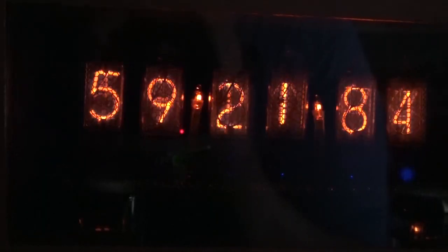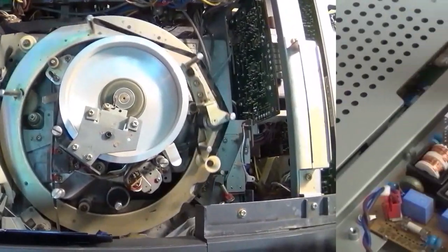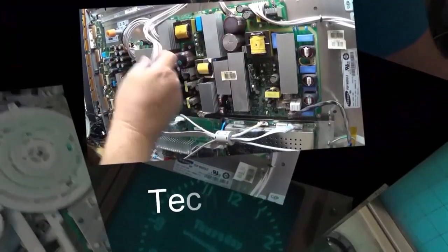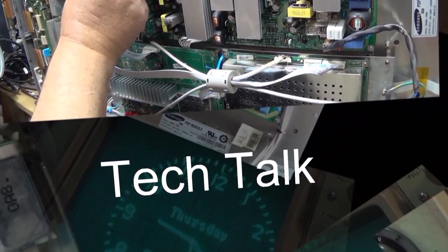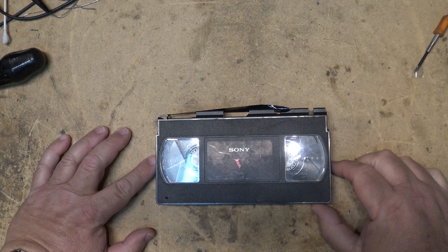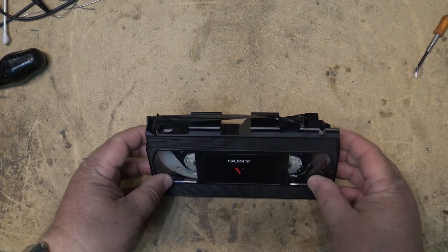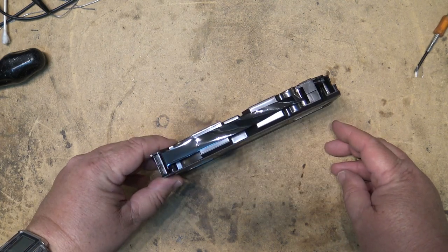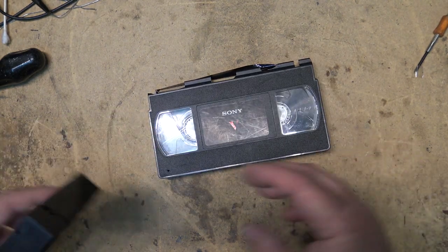In this quick video we're going to change a damaged VHS tape into a new shell. The shell on the original one is broken, so we need a donor tape to do this. It's pretty simple — it's like a five minute fix. When you're in the tape archiving business you get all kinds of trash tapes that people want to save. In this case, this tape has seen better days and the only way we're going to be able to save it is to do a shell transplant.